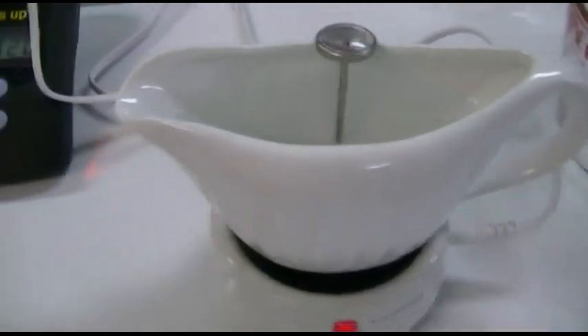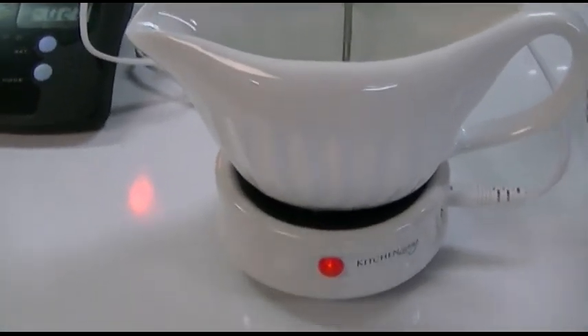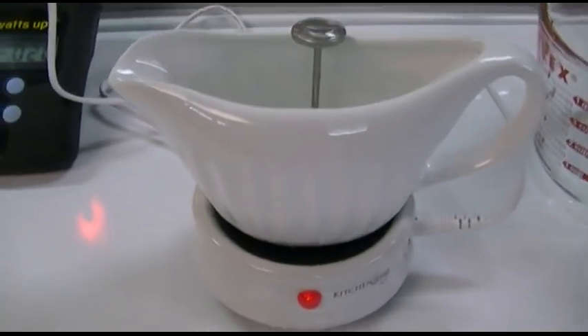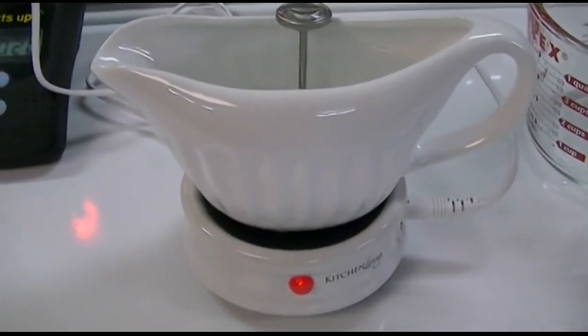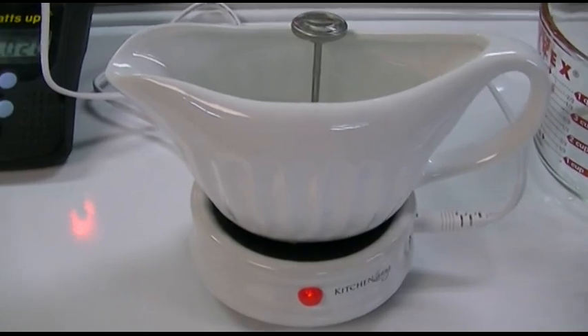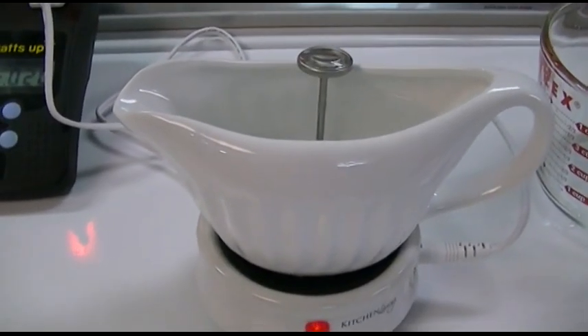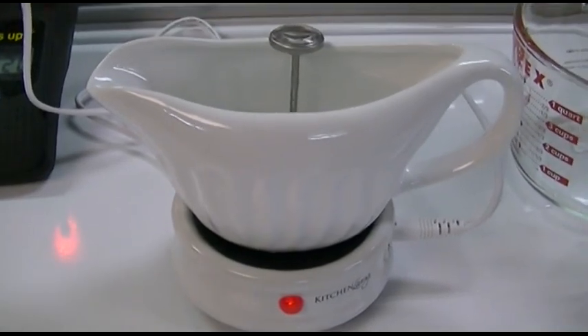By the way, this is not only useful for gravy. You can melt chocolate in here and you can also melt butter. In fact, my wife and I did that last night. We put butter in here and within 15 minutes it was nicely melted — no chunks left behind, just a nice smooth even melt. And it worked very well, straight out of the fridge too.